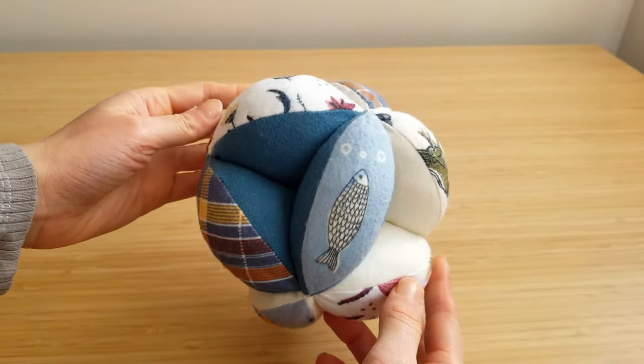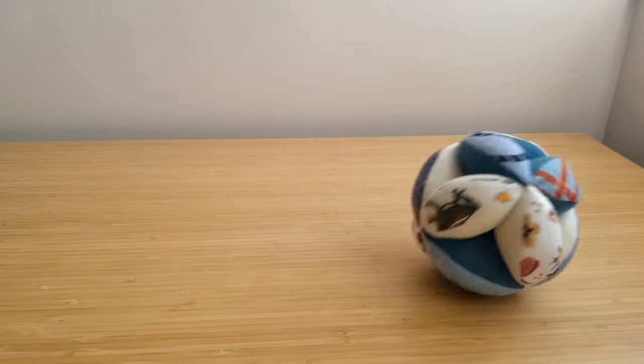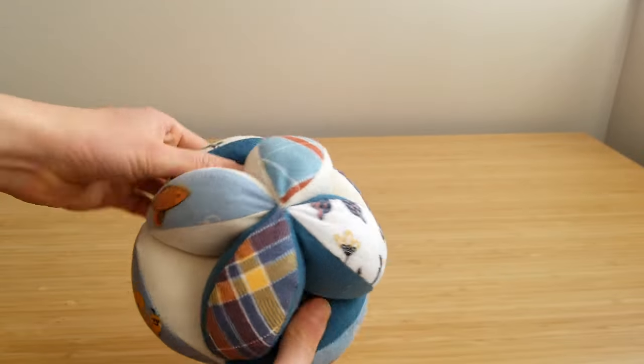Let's sew an Amish puzzle ball. This project is perfect for using up scraps and sews up quickly.